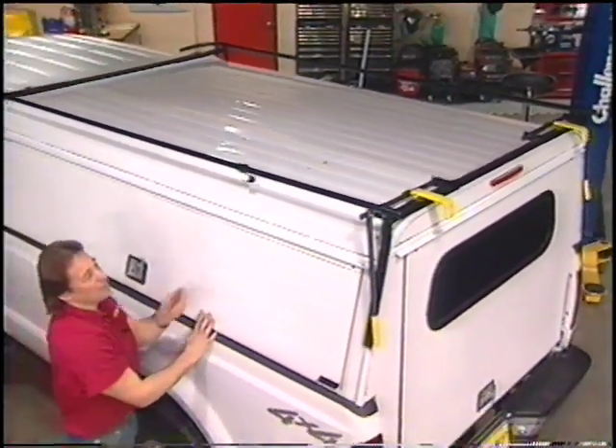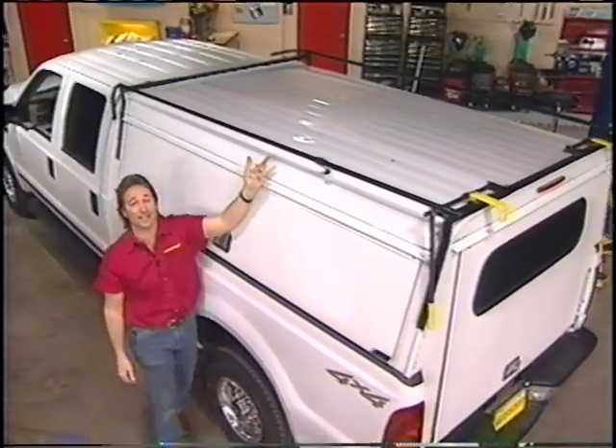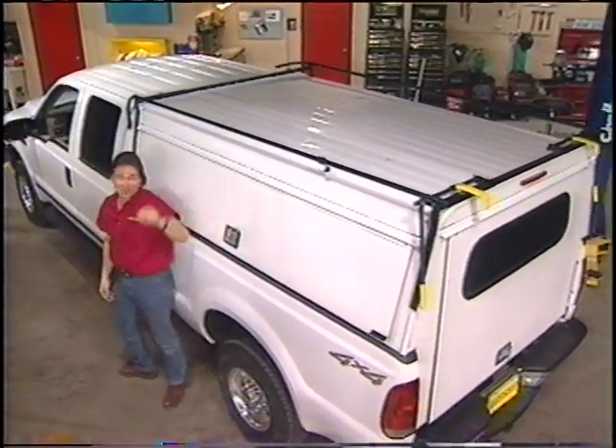Up here on top, we've got one of their racks so we can carry ladders, pipe, wood, or whatever you need. And for you outdoor guys, you can even get a kayak or a couple of mountain bikes up here.